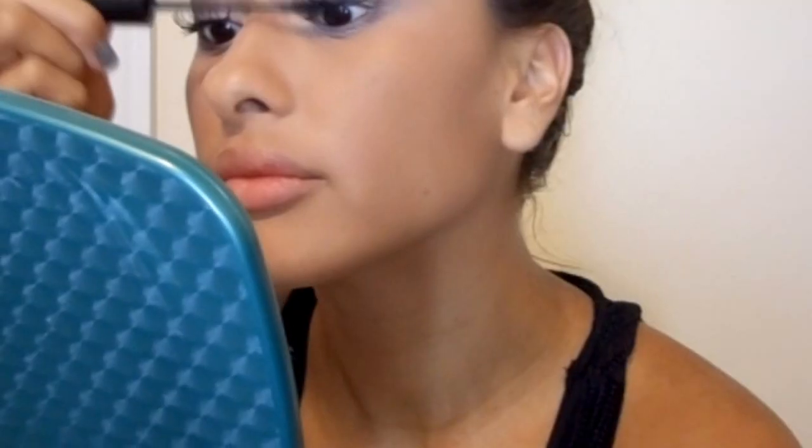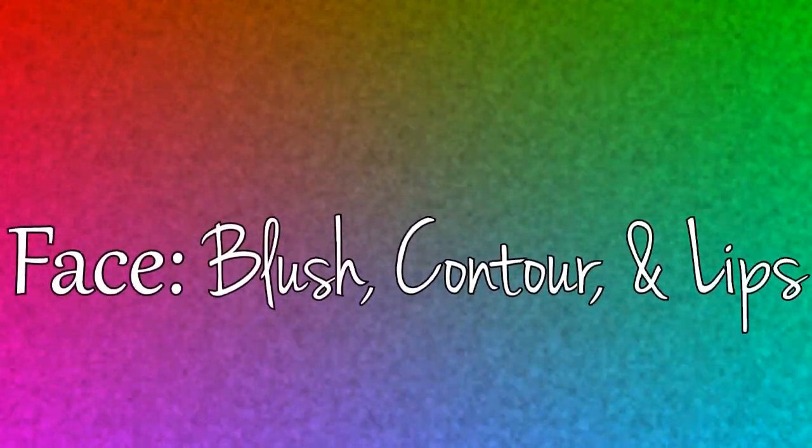And here I am just defining the crease a little bit more with the same color. All products will be below, guys. I put falsies on my eyelashes already — sorry, I didn't show you.